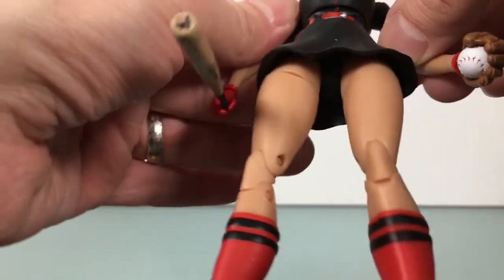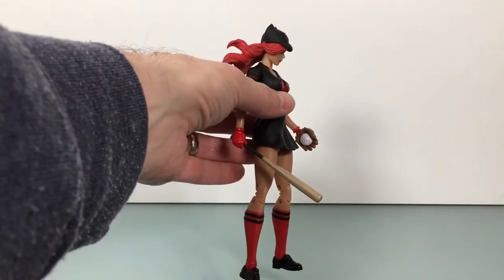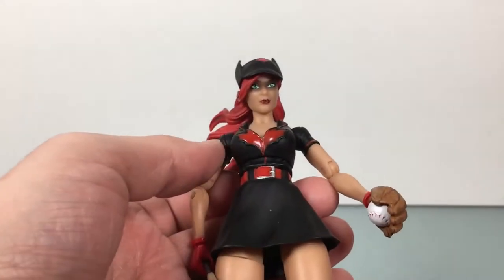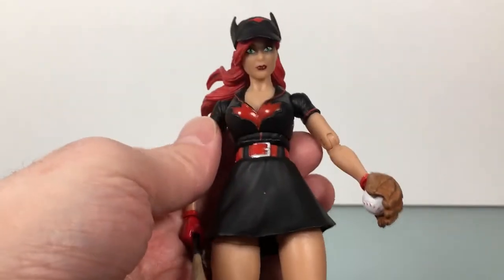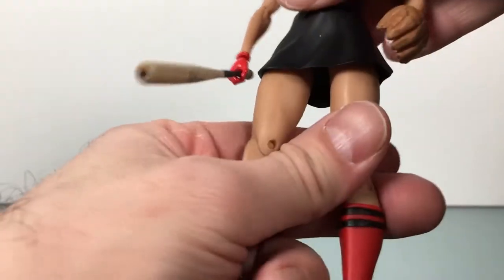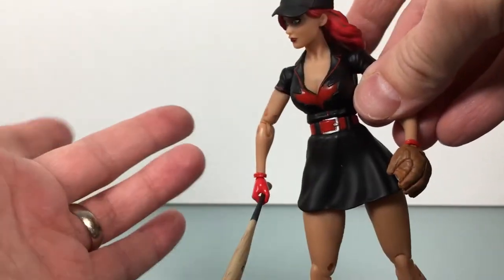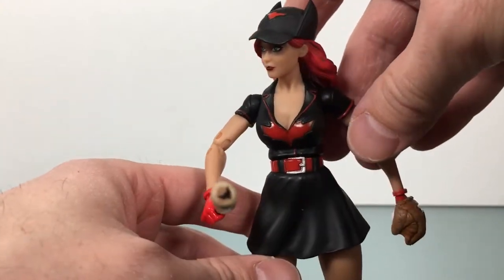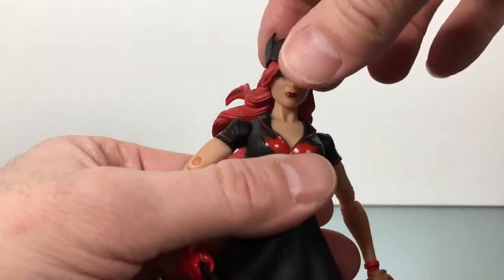Overall, look-wise I can't complain at all. If you're not into the aesthetic, it's not for you. But when I looked at all the Bombshell figures, this was the one that really stood out to me — and not just because I like the character. I just think it looked the best. It turned out really well.